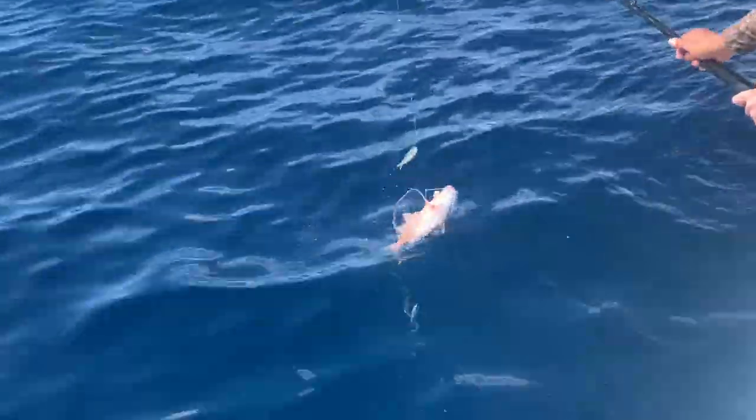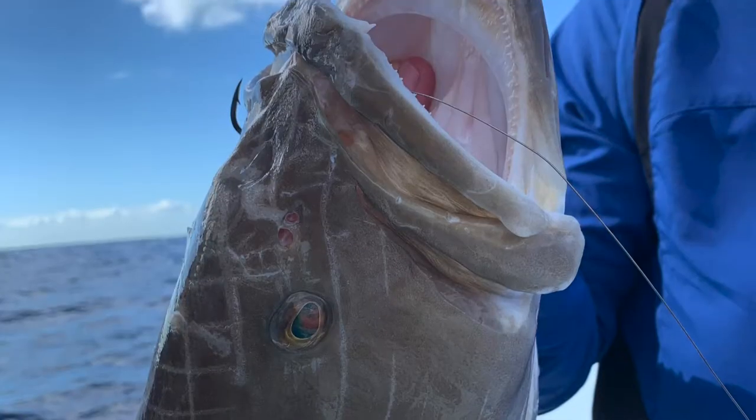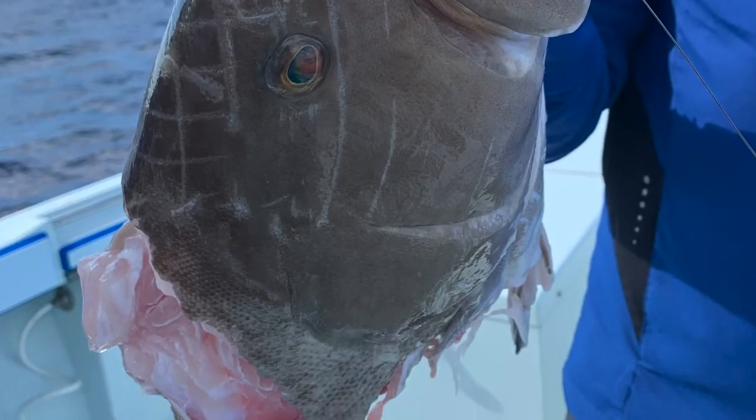Down here in South Florida we have a big shark problem. Sharks eat a lot of our fish, so when we hook a nice fish we try to bring them up as fast as we can to get them away from the sharks. The downside to that is barotrauma.